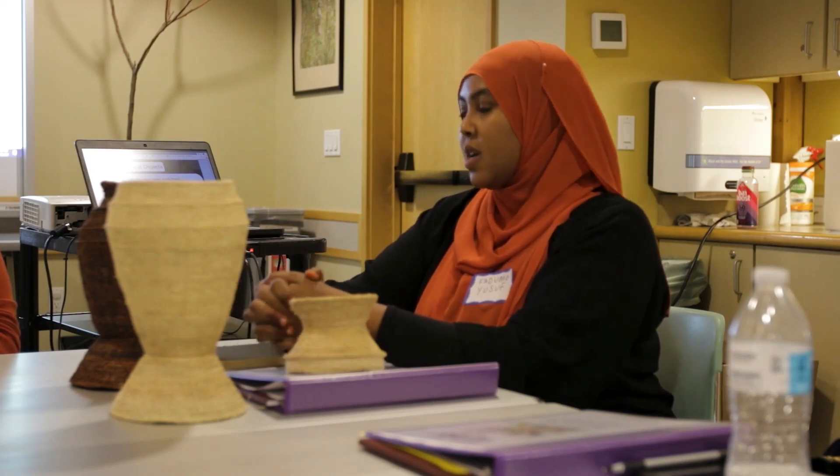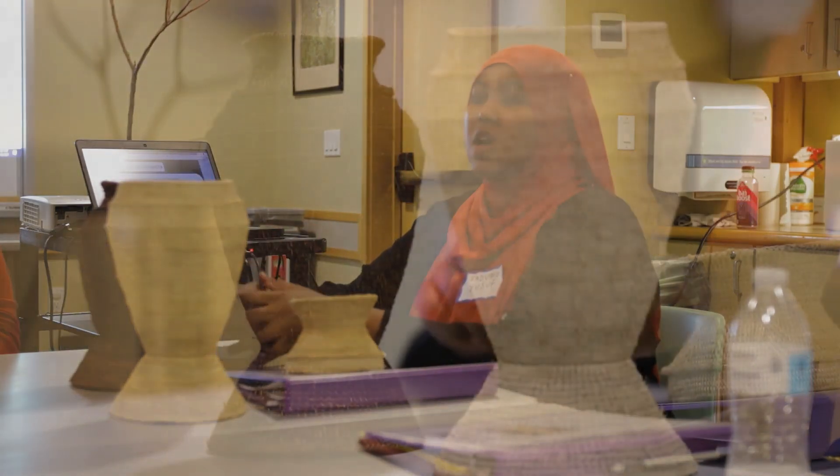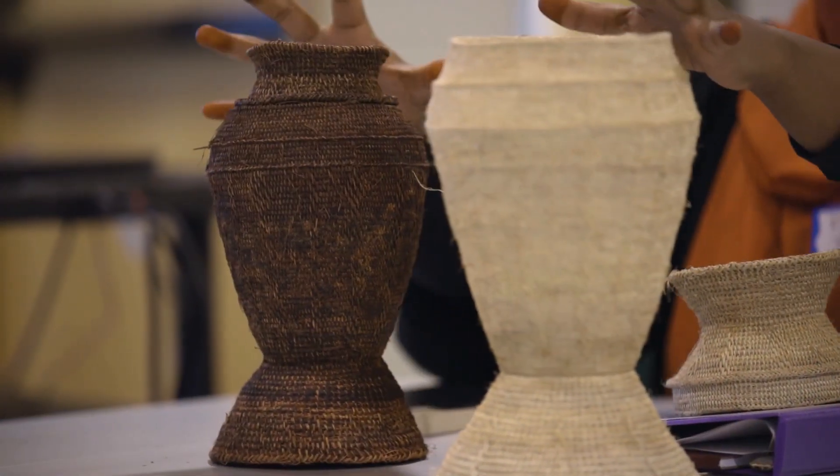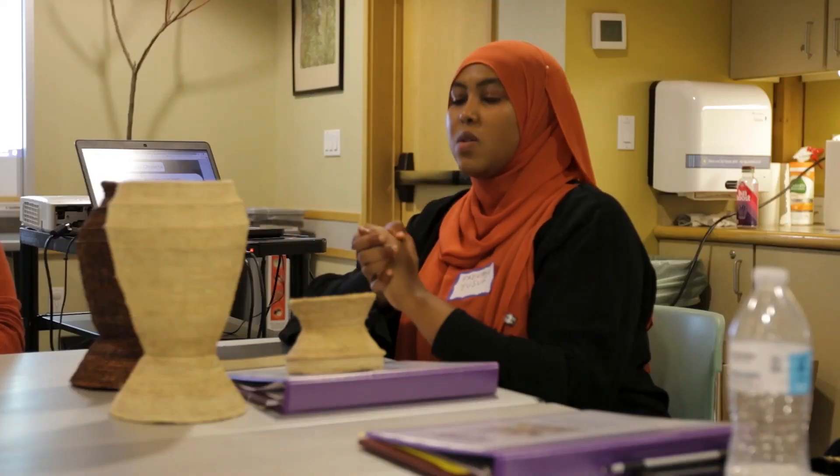These are used to store goat milk — this one is particularly for goats. There are varieties: there's one for camels which is a little more open and bigger. There's one called bidet and one called deal, and the difference is mainly in the shape.